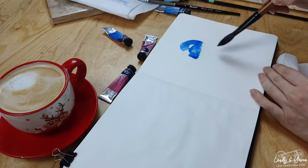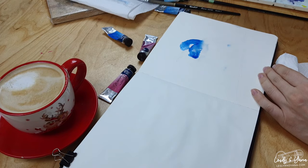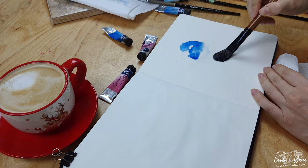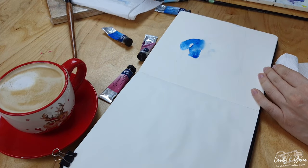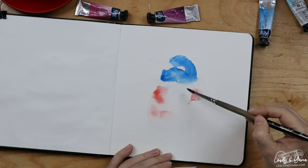Now with the bigger brush, I will prep the body of my bird with clean water as well, and right away introduce some of the pink colors and just let them flow.